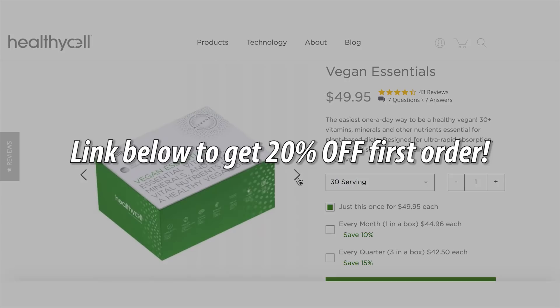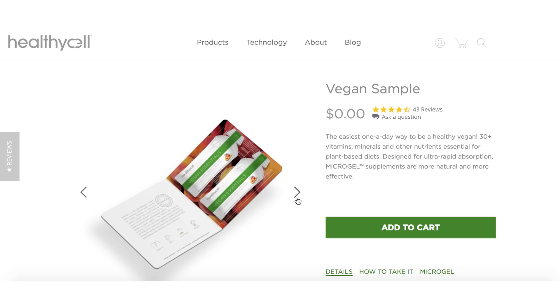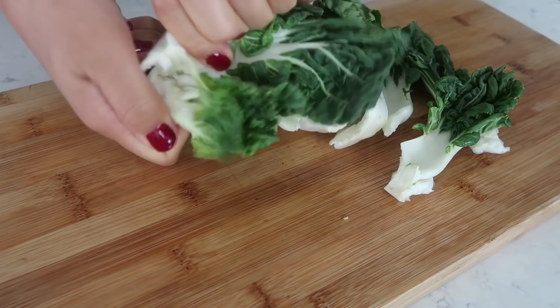No pills needed - if you don't like swallowing pills, this is an alternative. Don't forget to check out Healthy Cell - there's a link below for 20% off your first order, and they're also offering a completely free sample of two gel packs including free shipping. The links and codes are all in the description box below. Thank you so much to Healthy Cell for sponsoring today's video - now let's go eat some lunch.